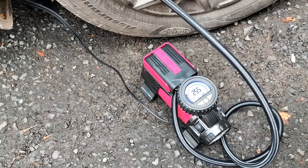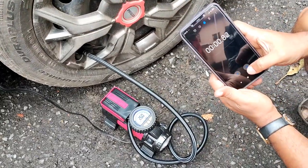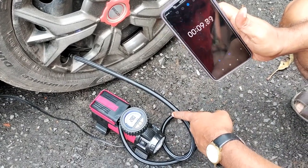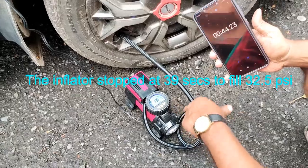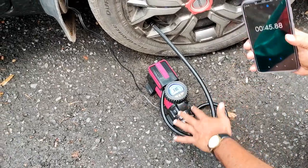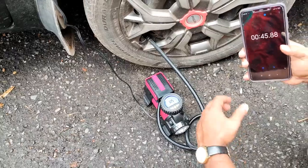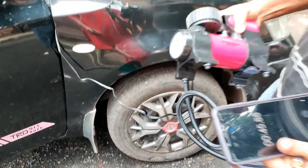I will check how much time it takes to raise the pressure to 32.5. Let us check with the stopwatch. So I am starting the unit. This is the noise you are getting. Let us check how much time it takes. So it has raised to 33 psi within 45 seconds. That's quite fast — within 45 seconds it has been able to raise around 8 psi. So by this standard it is quite fast.